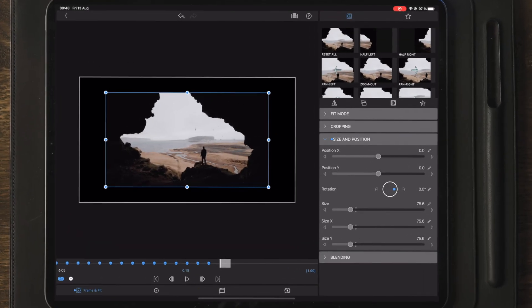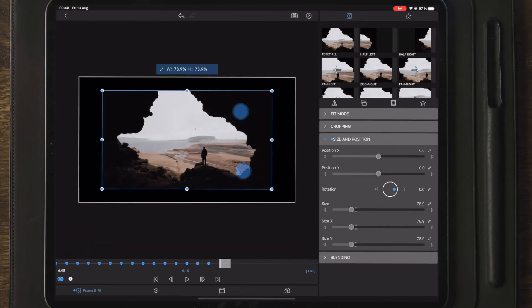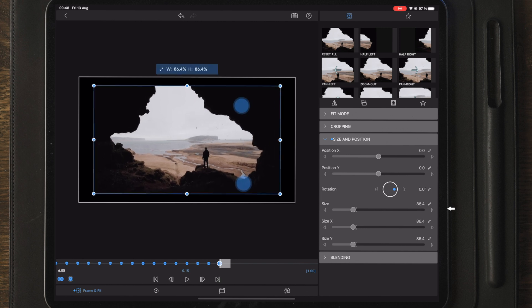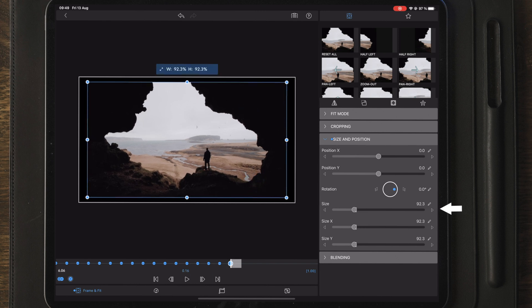Let's continue the keyframing, and as we get closer to the end you can see that the size changes are getting smaller and smaller, eventually getting to the point where it covers the entire preview screen.